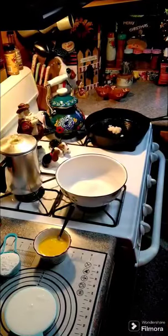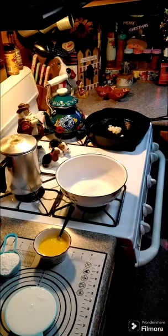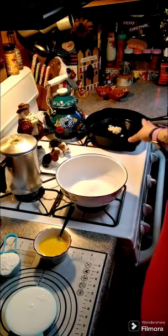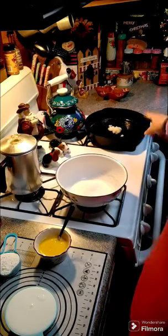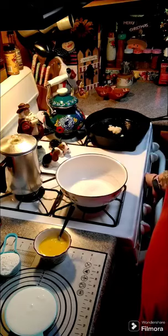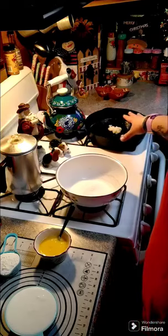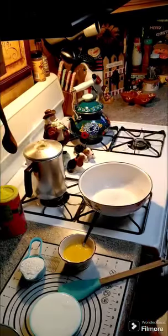We're gonna go ahead and make some cornbread. I am getting ready to make a cornbread dressing and I need to make some simple cornbread for that. I have just a little bit of bacon grease — you do not have to use bacon grease, you can use Crisco or whatever you like. I've got about a tablespoon of bacon grease in here and I am preheating my oven to 400 degrees. I'm gonna stick that in there and get my pan nice and hot and get that bacon grease melted.